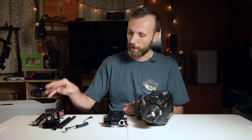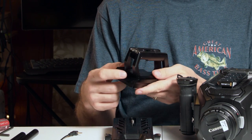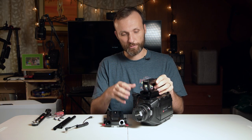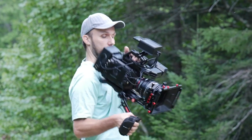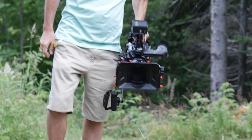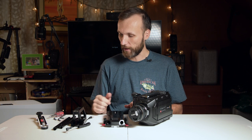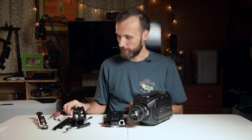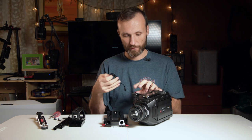It comes with two rails and a top handle, and also this little attachment for the URSA viewfinder or the Blackmagic URSA viewfinder. If you attach it up here it allows you to easily slide the viewfinder in and out and fine-tune its position. It also comes with an extension arm so you can move the side grip further out, and it even comes with the tools — the Allen key — and an extension cord for the side grip.